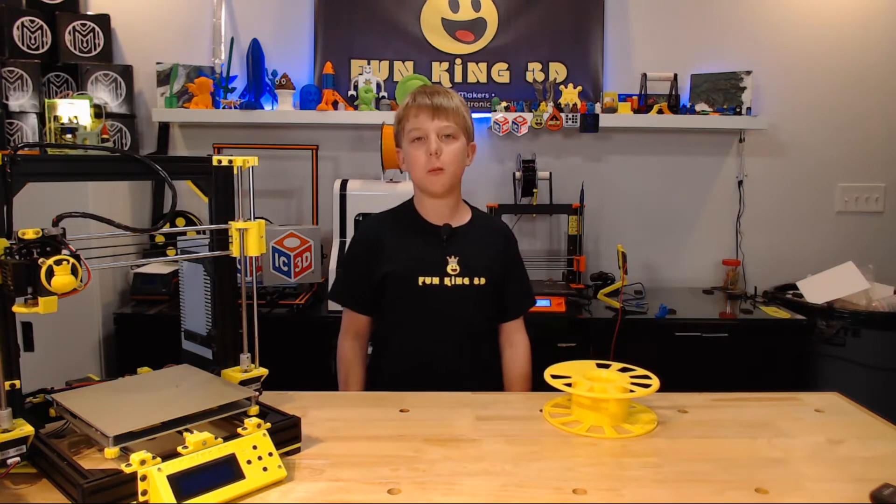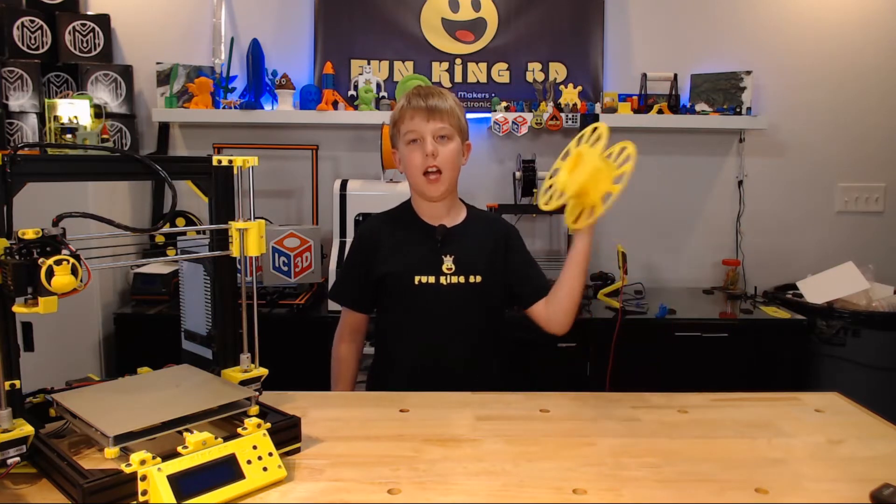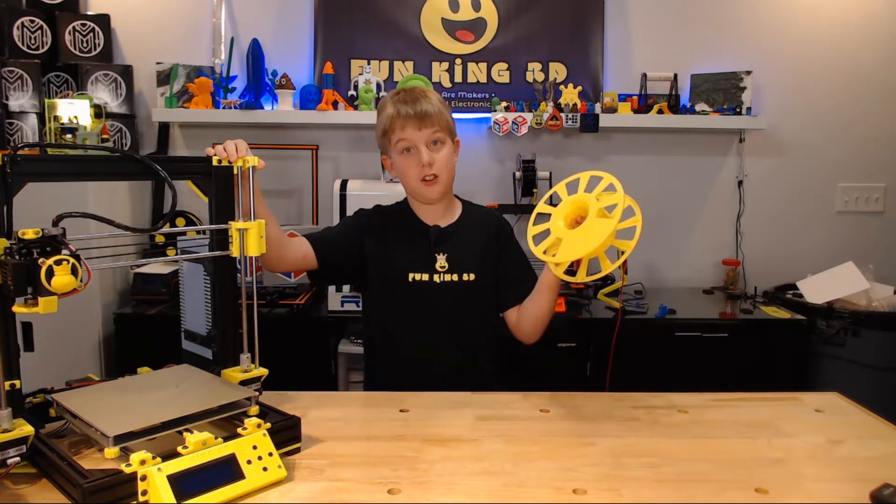I've run into this scenario before. I have a spool, I have a printer, and I also have a problem.